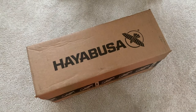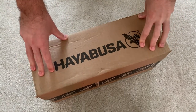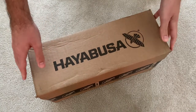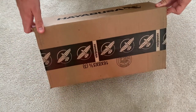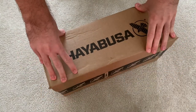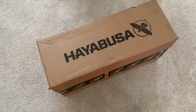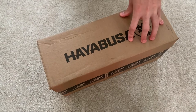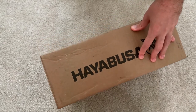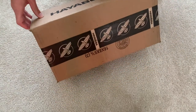Hey, it's Joe from MMA Hive. I'm back today with a glove review. Hayabusa very kindly sent me a pair of their T3 boxing gloves, which are in a new special edition of their Marvel series. We're going to take a look at the gloves, do a little unboxing, see what they're like. I haven't had these gloves yet but I'm really looking forward to opening them up and seeing what's so special about them.